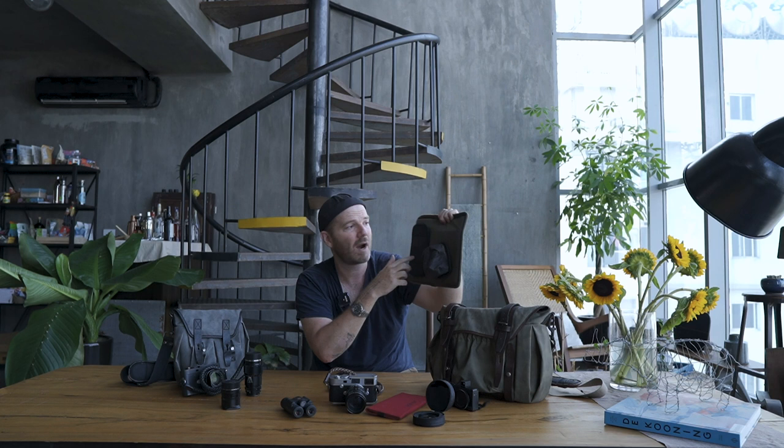The cool thing about Wotencraft's little accessory pouches — sold separately from the bags — is their modular system. You can Velcro them on and move them around, with one pouch for wires and cables, another for memory cards, and so on. I really dig their whole ecosystem, and it matches the style of the Leicas.